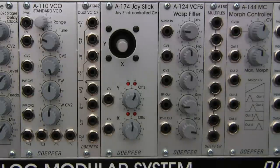Welcome to another episode of Raoul's World of Sense, I am Raoul. Today we're going to be taking a look at the DOFR A174 joystick controller right here in the center. We're going to be discussing a few basics about this module and a little bit later looking at some demonstrations and examples of how you can integrate this special type of controller. But first let's talk a little bit about some of the basics on how this works.